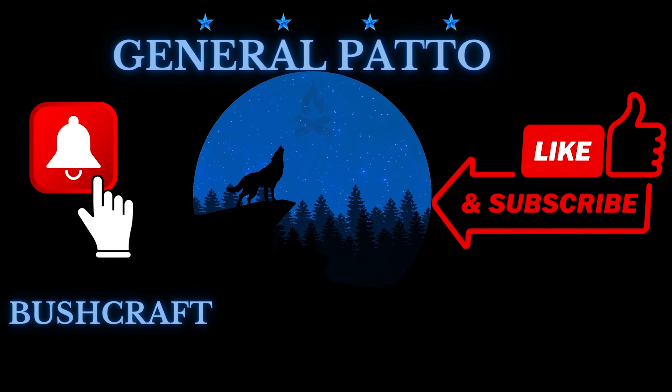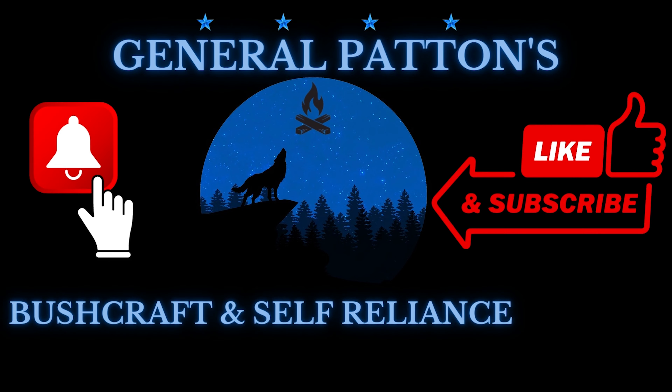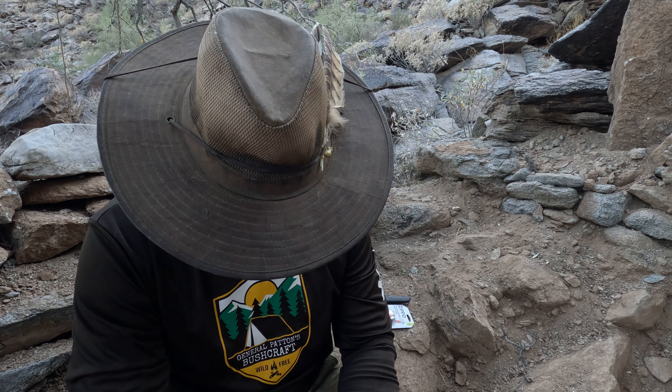I thank you for stopping by the channel. Before you leave, please consider subscribing. I appreciate everything you do for the channel — all your views, all your likes, all your shares. But most importantly, all your comments. Please leave me a comment. I love hearing from you all over the United States and all over the world.